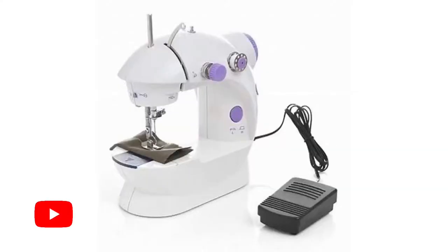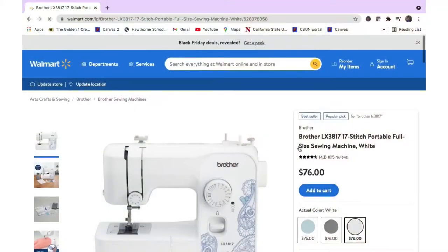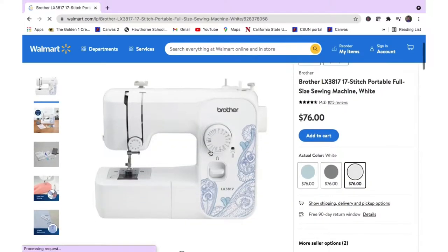You've seen me do videos comparing different sewing machines, and I can confidently say this is the best beginner-friendly sewing machine under $100. I'm not talking about the cheap portable or compact sewing machines you find on the internet, and I'm not talking about the toy sewing machines — stay away from them. What I'm talking about is the Brother LX3817 sewing machine.